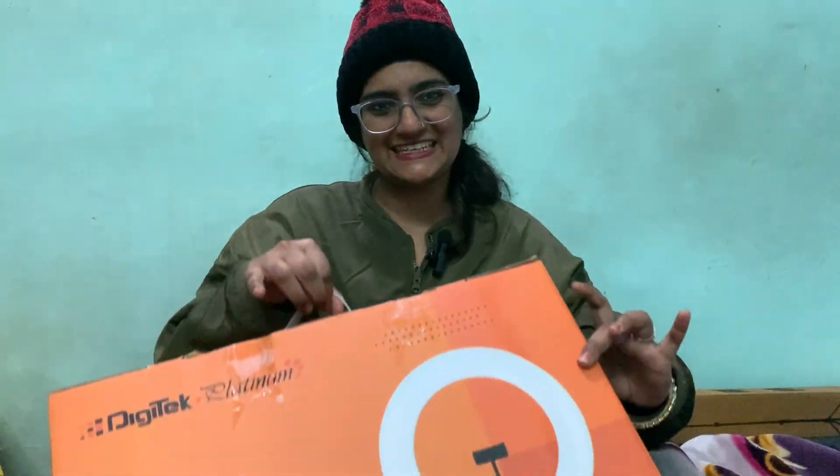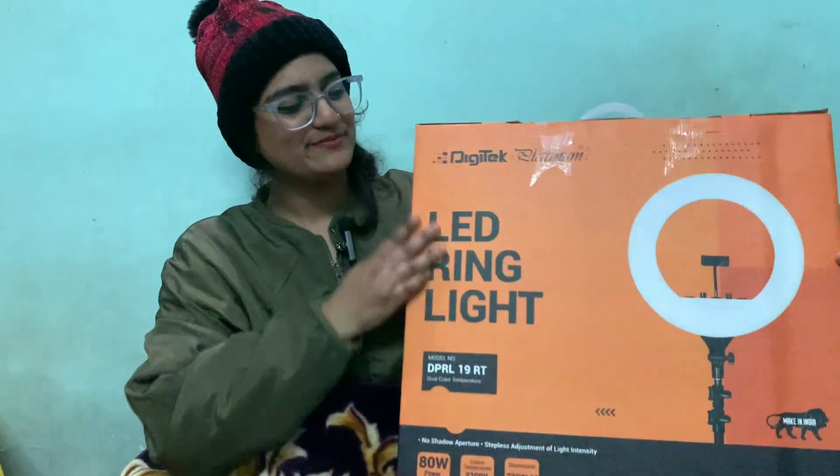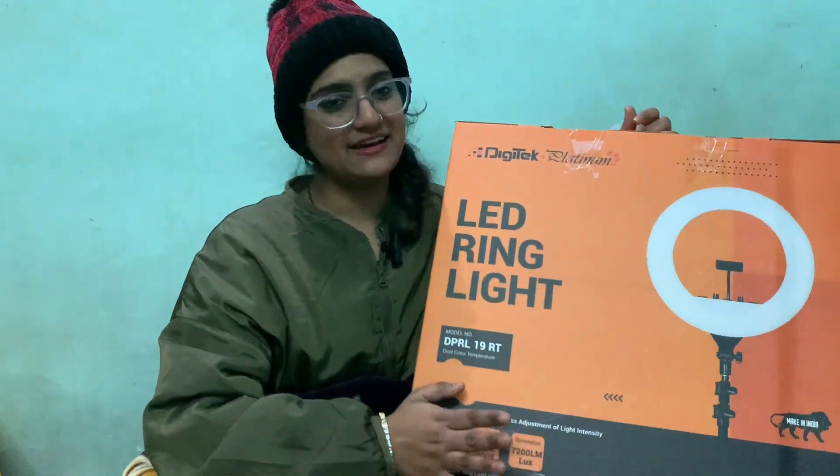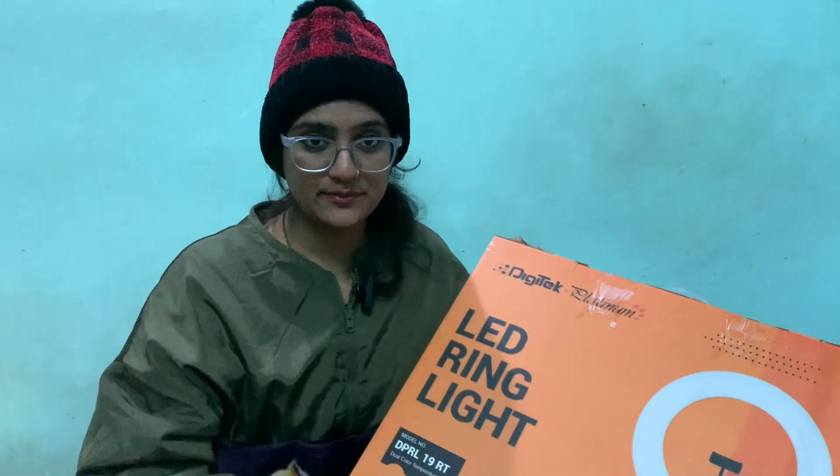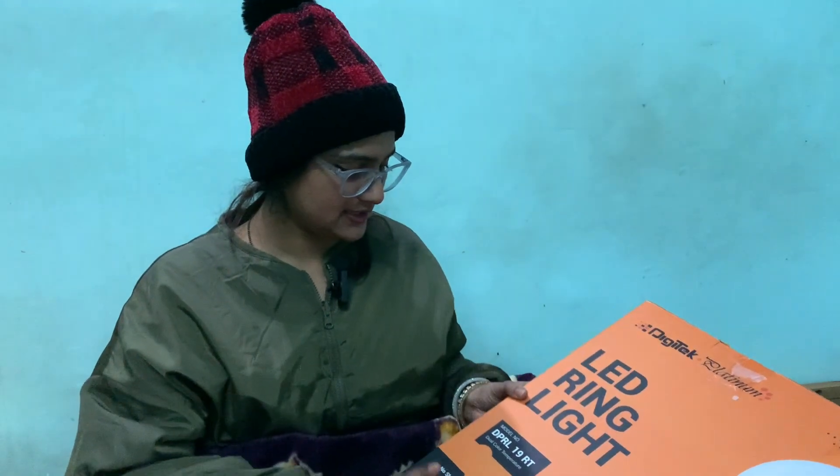So today I will be presenting a DigiTek ring light. Let's talk about the model. This is our DigiTek Platinum, model DPRL-19 RT.